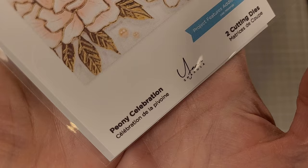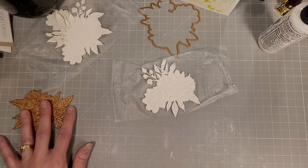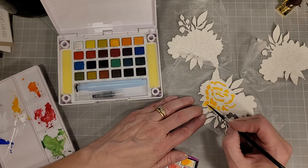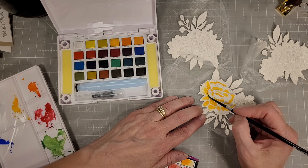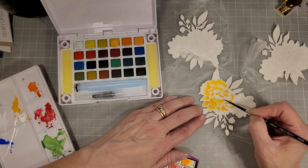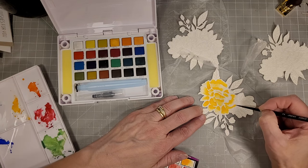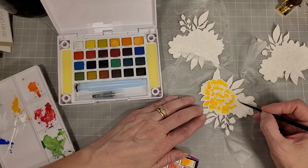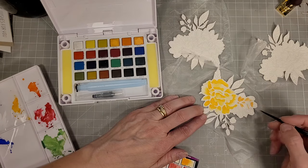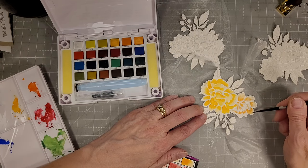Next we're going to use the Peony Celebration die — this is still available. It creates very fine detail and has a backer piece that is an outline. I've die cut these with some watercolor cardstock and with a couple of different greens. I did watercolor these peonies using the Sakura Koi watercolor palette with a yellow and a peachy orange color, very light. I add the darker color towards the base of each petal and then come back with clean, clear water and blend the petals out. I'm not worried about going over the outlines because we're going to layer the green outlines over the top of this watercolored panel. I have it on press and seal to keep all of the pieces together while I'm watercoloring and when I glue them together.